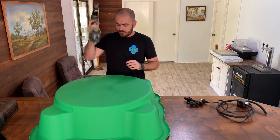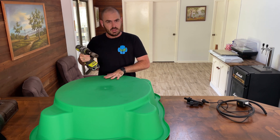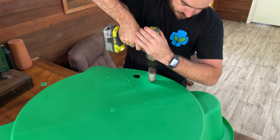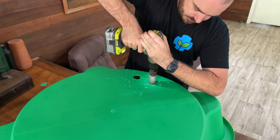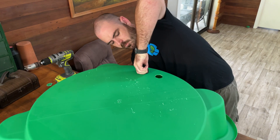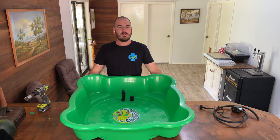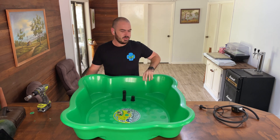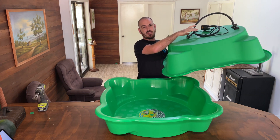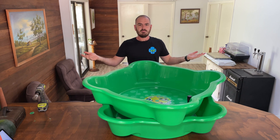Grab your drill, start in forward, finish in reverse. Put two holes next to each other in the grow bed. How easy was that? All we've got to do is attach the pump to the bottom like that, and we're going to flip it upside down. Simple.